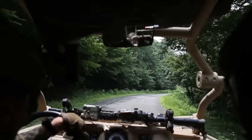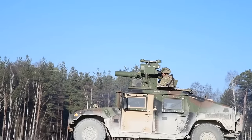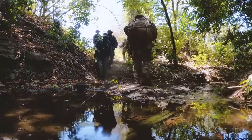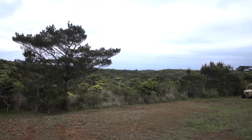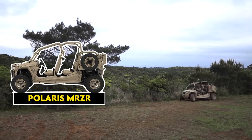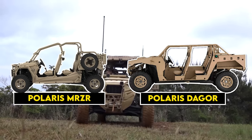The ultralight concept hasn't been framed as a complete replacement for heavier light vehicles like the Humvee, but more as an augmentation to the dismounted scouts within the motorized component. The 25th Infantry Division's tests employed the four-seater Polaris M-Razor and Polaris Dagger, which can theoretically seat eight or nine.